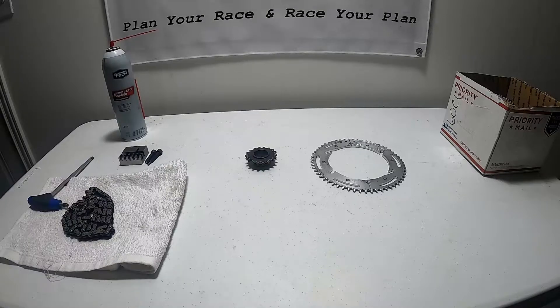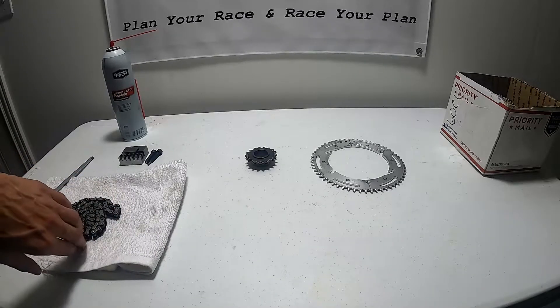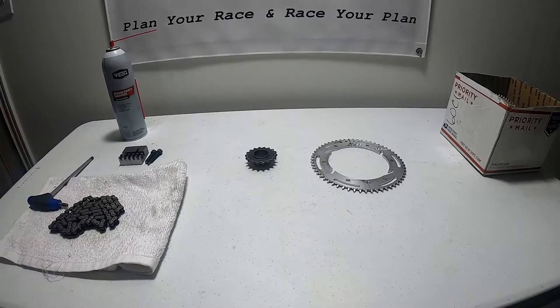In this video let's go ahead and discuss sprockets and gearing, then we'll discuss chains. We'll talk about gear ratios first and then we've got this dirty chain here that we need to clean, and I'll show you how to break the chain and put it back together.